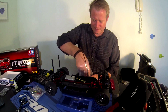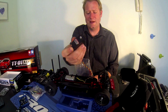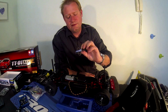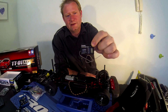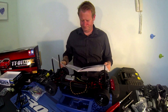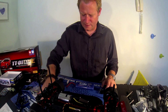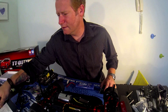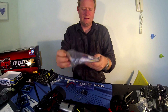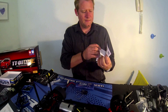Here is a Hitec HS645MG — that'll work, let's use that. The Futaba R2104GF is going to be my radio of choice. Let's get it all set up. Here is the ESC that it comes with, the 105 BUK. Let's get out the old receiver.